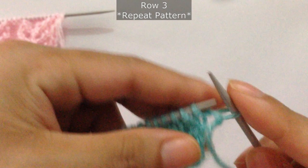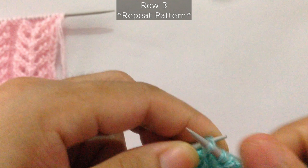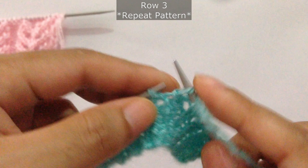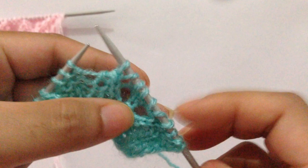For row three: knit three, then knit two together. Now we're going to do yarn over, knit three, and yarn over. Yarn over, knit three (one, two, three), and then yarn over, and then SSK — slip, slip, knit. That's the repeat pattern: knit three, knit two together, yarn over, knit three, yarn over, SSK.